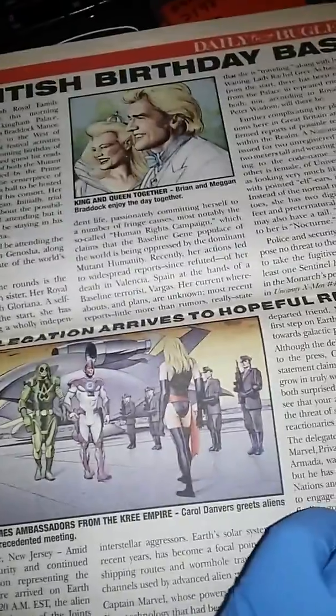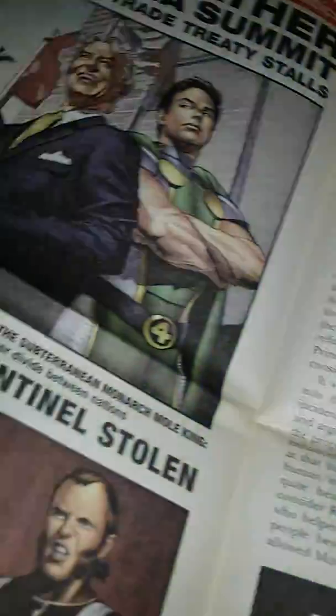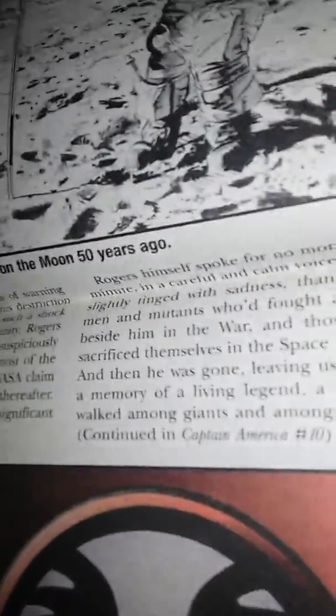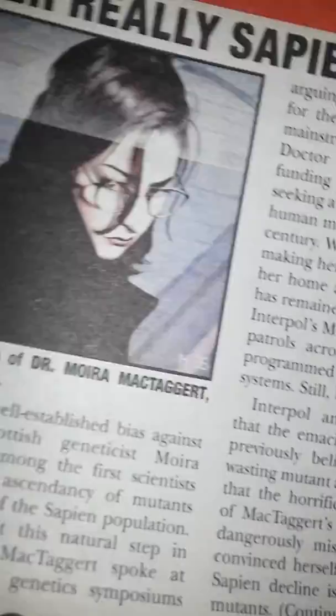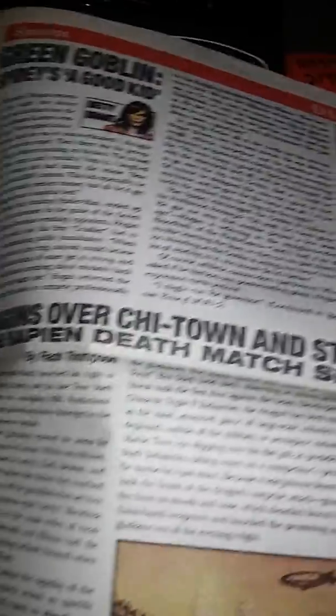The newspaper is in good condition. This will be added to the collection. That's a nice photo right there. Nice black and white photos. You can see color photos and the whole thing.